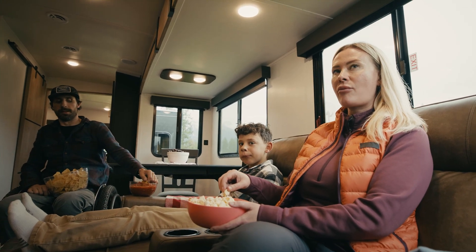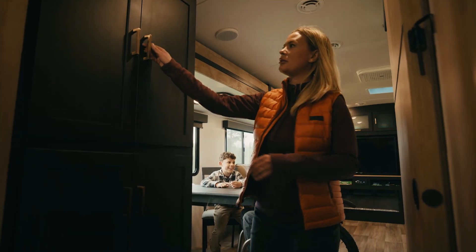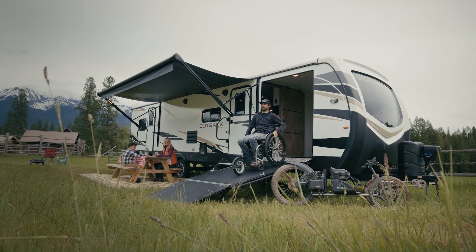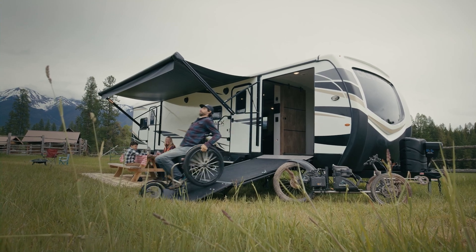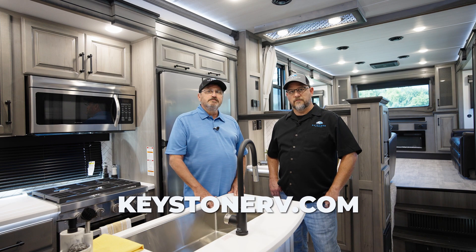Our hope today is that, as an RV enthusiast, you take the time to evaluate your site, your needs — which are different from everyone — and prepare an exit plan according to those specific needs. We hope this demonstration helps you understand your egress window operation. Refer to your owner's manual for more information.